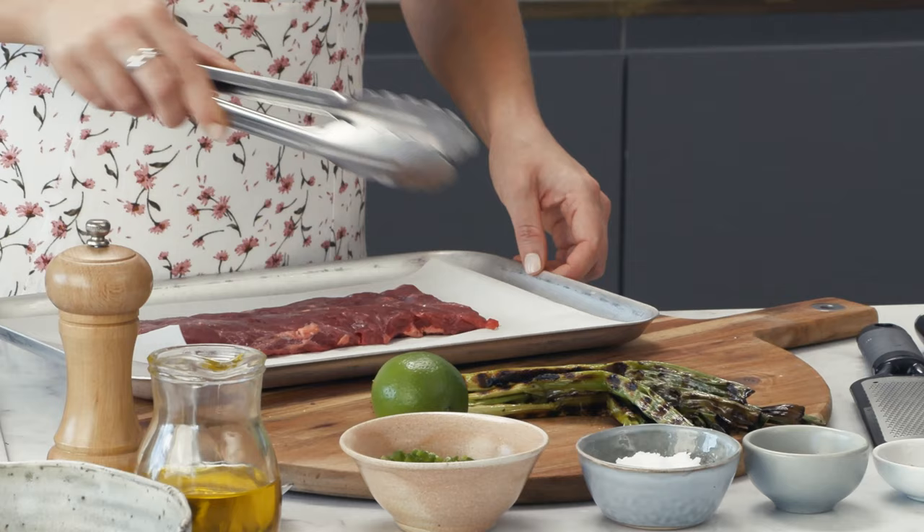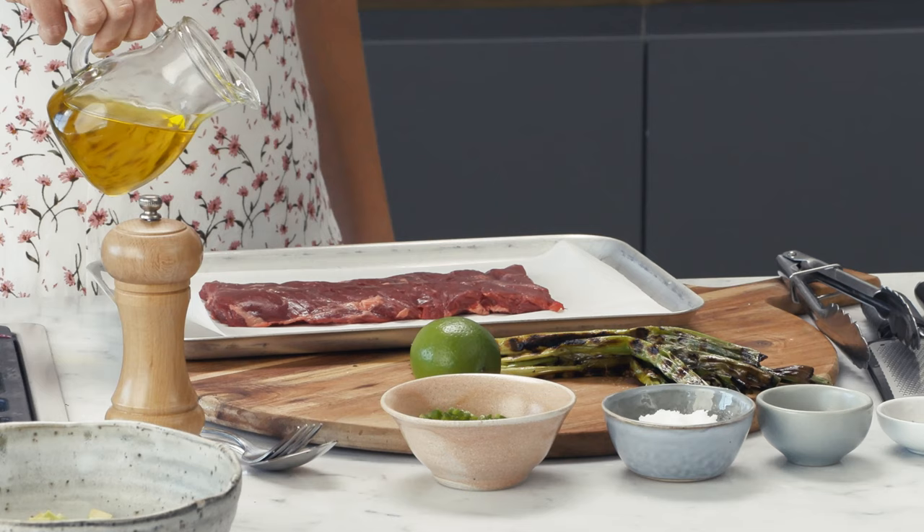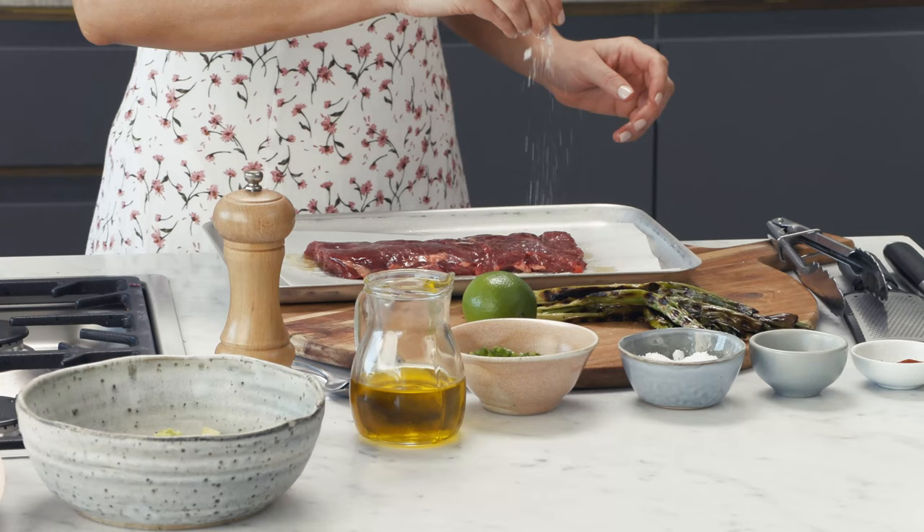Now this is skirt steak — it's very traditional to use skirt steak for an Asada and I'm going to keep it really simple, not marinate it in too much. I'm going to add a drizzle of extra virgin olive oil, some salt, and some whole coriander seeds that I've crushed.